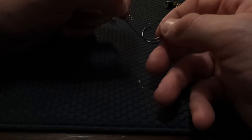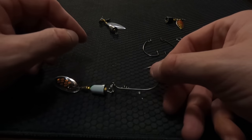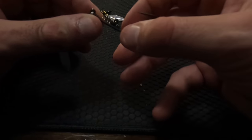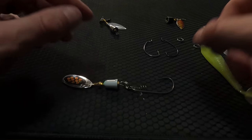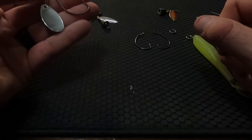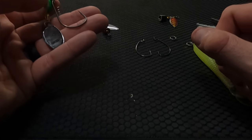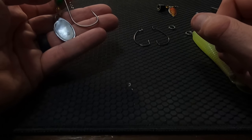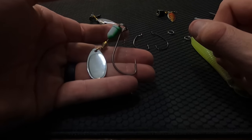When we're not fishing we're trying to think of stuff to do to keep us occupied and in the mood to fish, and this is definitely one of them. That's it for the lure making — we'll go ahead and get to some of our favorite winter baits and how we fish them.